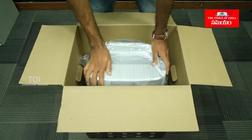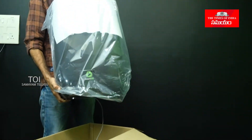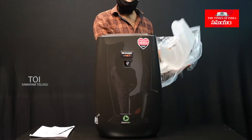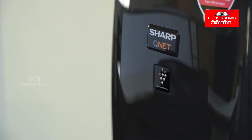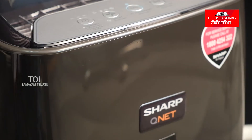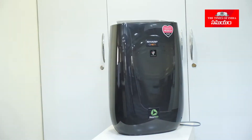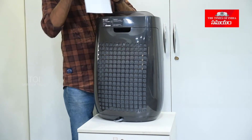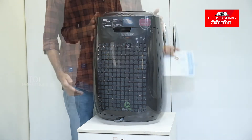Now let's take a look at the thermo controls and the suitcase. Looking at the Vennacoy, you can see a vent. This is also the first-level filter.